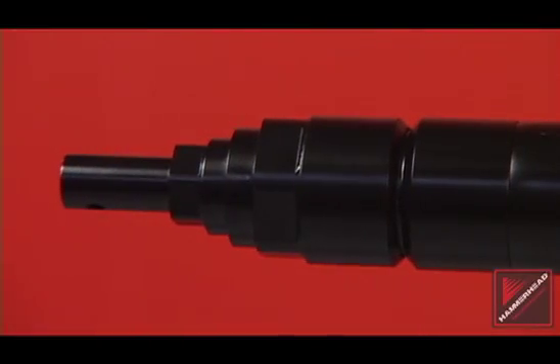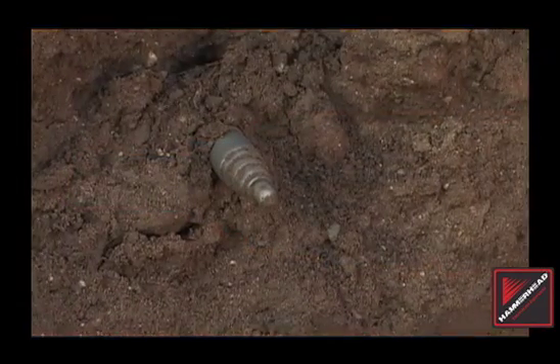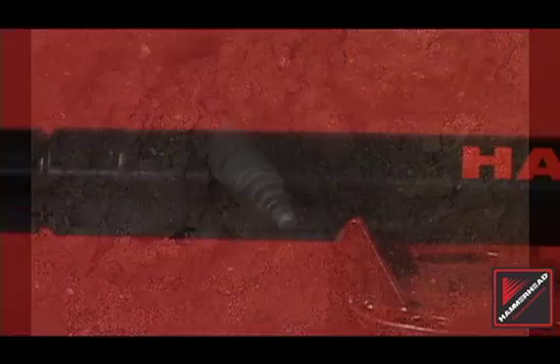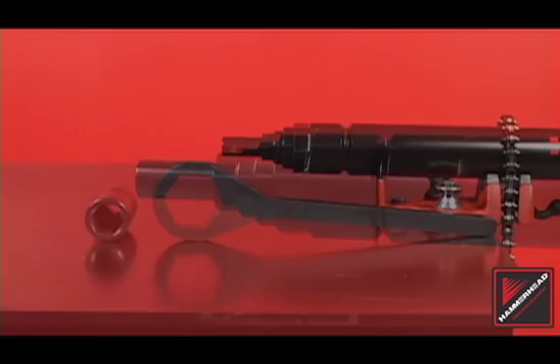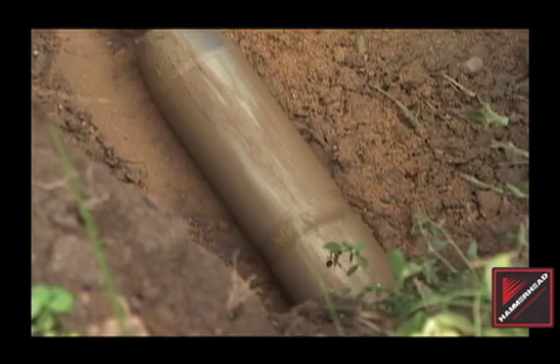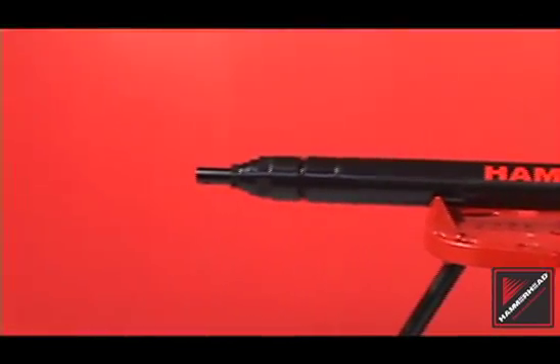The front or head of a piercing tool experiences the majority of wear during operation. The reciprocating active head assembly increases production in tough soils when production with a non-reciprocating head falls below one foot per minute. Proper service of the head assembly helps protect the body from wear and maintains a superior level of production. The following tutorial is dedicated to the service of the head assembly of an active head hammerhead mole piercing tool.